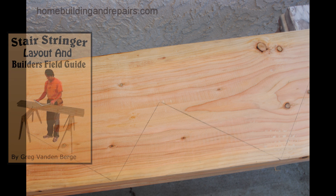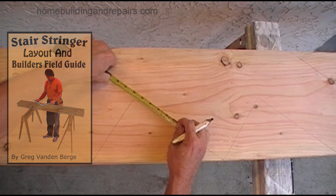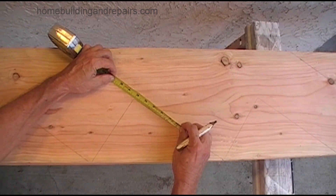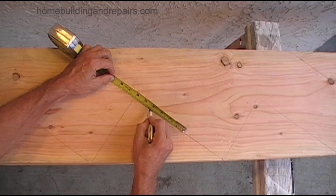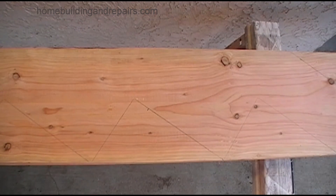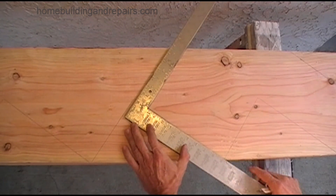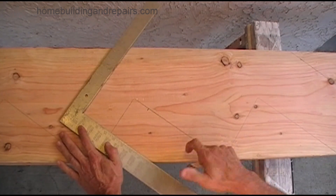In this video we're going to go over how to lay out the stringers in the unsupported part. This would be the bottom of the landing, providing you with an example of something to think about when you're laying out the stair stringers — something that you might not want to do. It'd be nice to have a hanger or something that will support the bottom of the stair stringer.